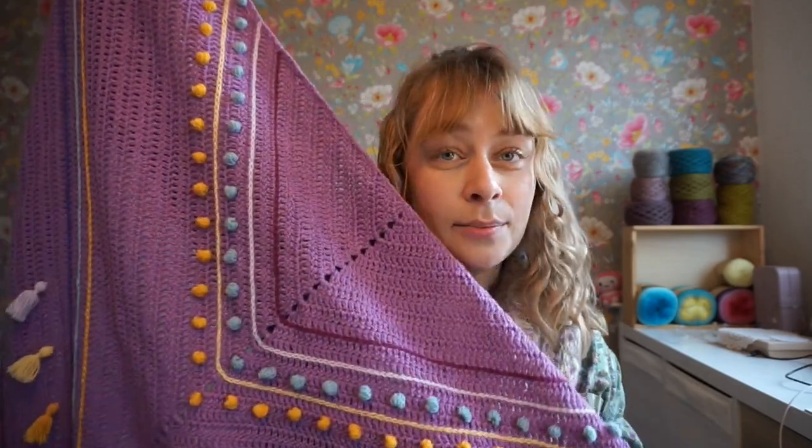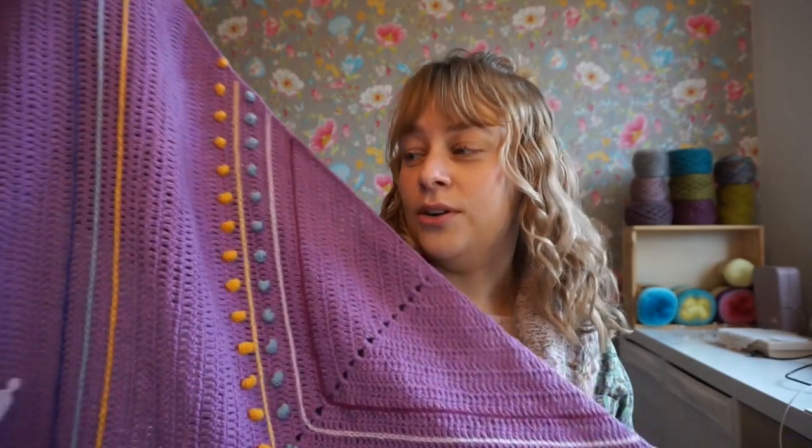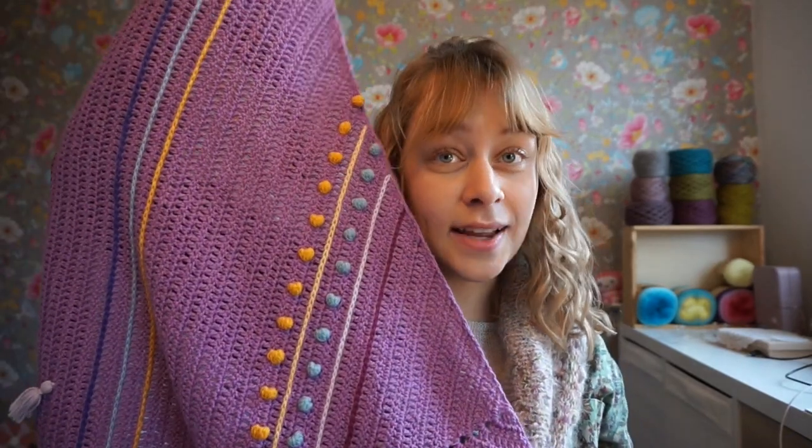In this third and last part of the master class, we are talking about embellishing — not necessarily with two different yarns, but about how to choose your yarns if you want to embellish your project. For example, if you have a mohair base, you probably won't want to be embroidering on that because in mohair you can't hide your ends.